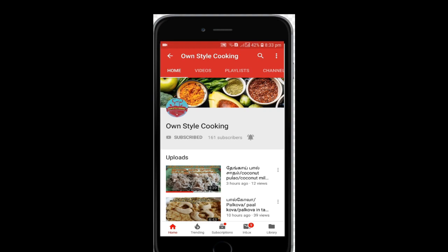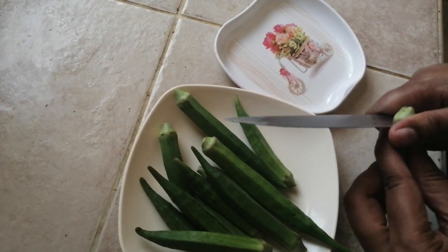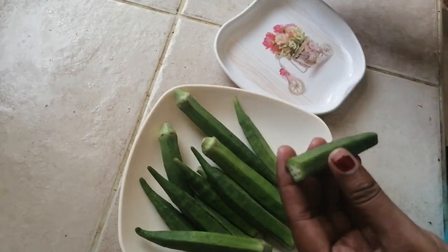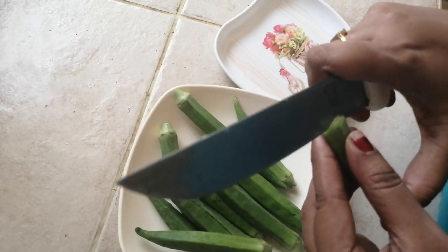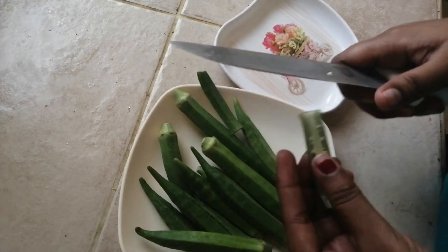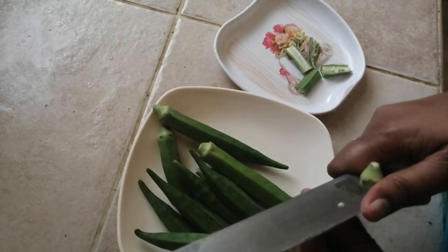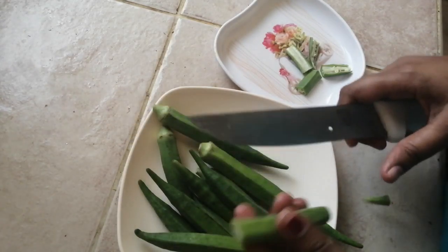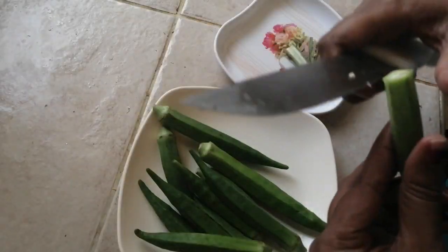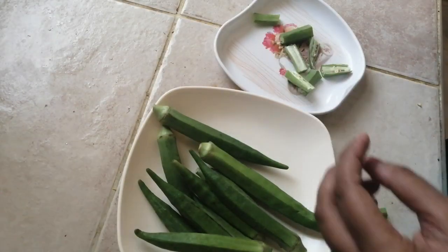Cut this into the video. Cut it into the rice as well. Cut it into the length of the rice and cut it into the length. Cut the whole dough.